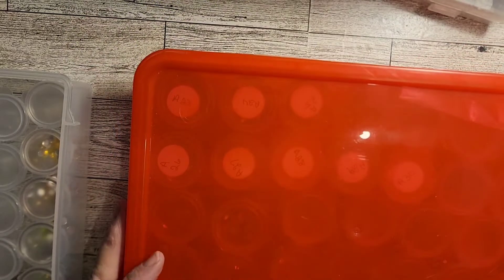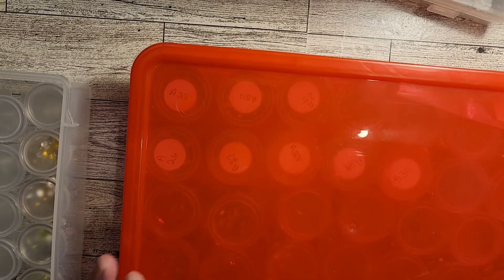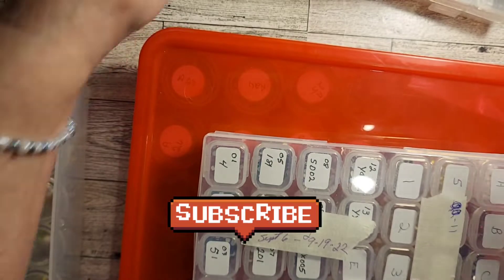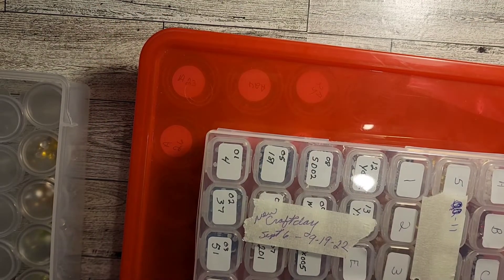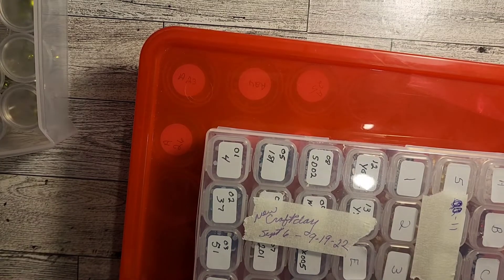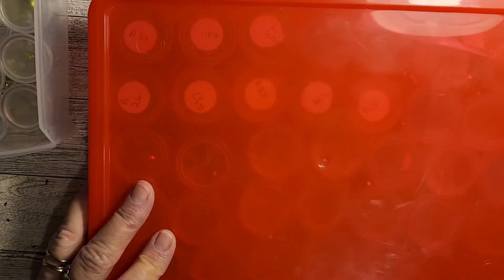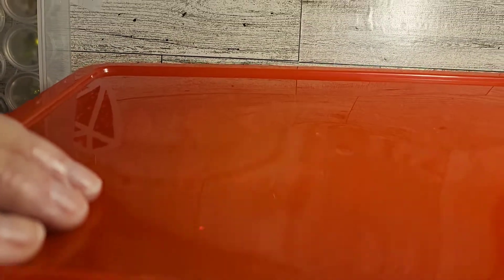Hey everyone, how y'all doing today? I hope everybody's doing good. Welcome to my channel, my name's Jackie. I thought I would bring you guys along - I would like to down kit some of my rhinestones. These are some that I had from New Craft Day and I need to get them down kitted and put away, so I thought I'd bring you guys along and we'll do this together.